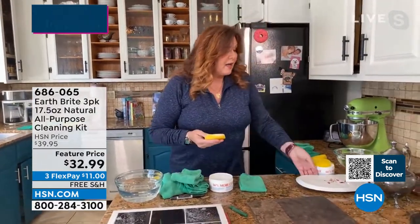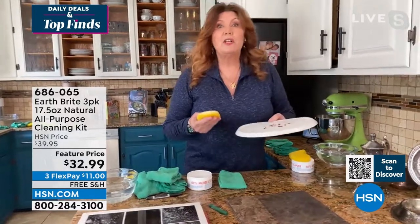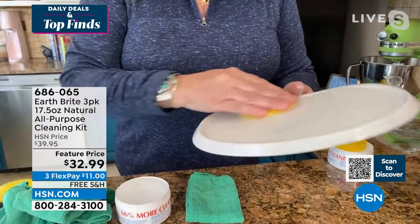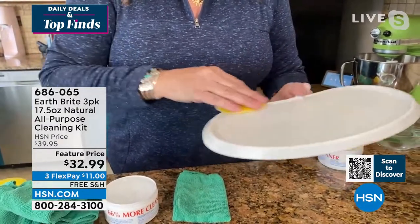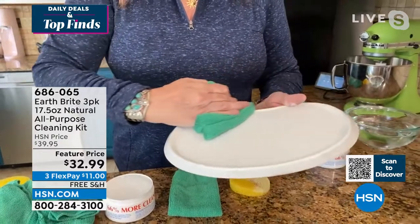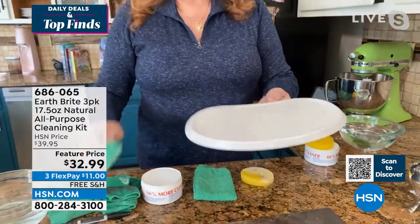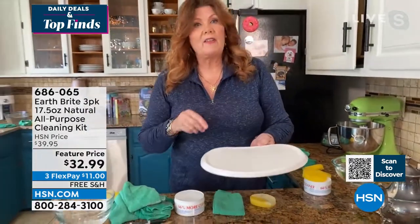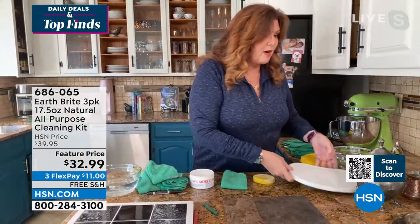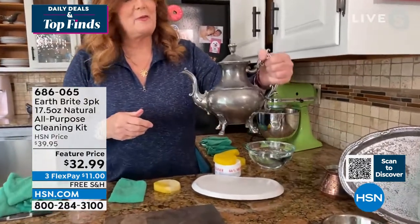Surfaces you wouldn't normally use a cleaner on — like the baby's high chair, the car seat, or the bouncy seat — because this is a food-safe product, you can use it in places where you would normally never use a cleaner. The kids can eat right off of it because this is a food-safe product.